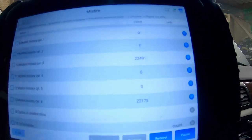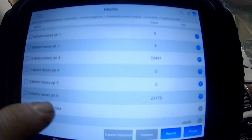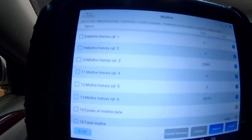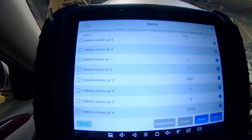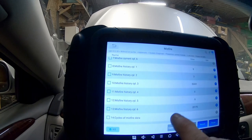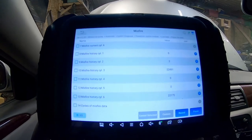We've got misfire history cylinder number 3: 22,491. And misfire cylinder number 6: 22,175. I know that on these motors, one coil fires two cylinders. And I bet that's the same coil — 3 and 6. So two misfires on that coil; that's not terrible. Let's check out that coil.